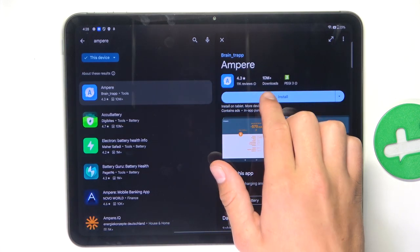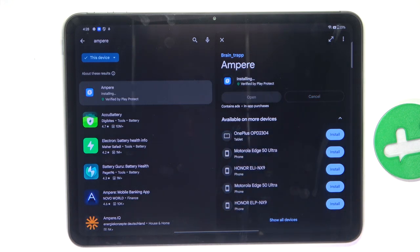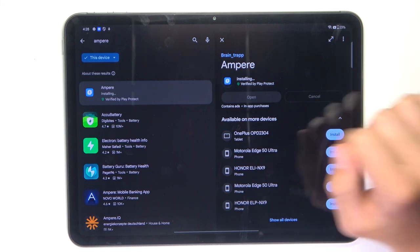Now let's install the app. And once your installation has succeeded, you can open the app.